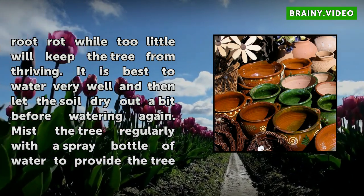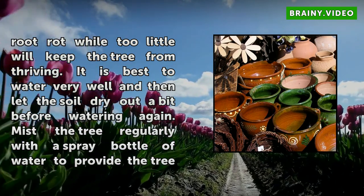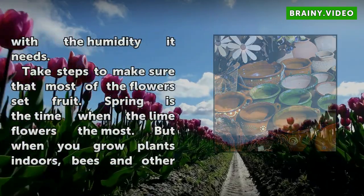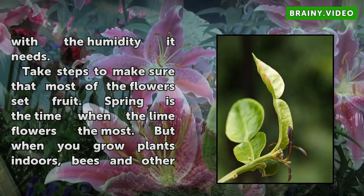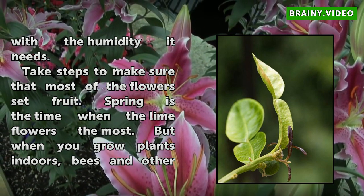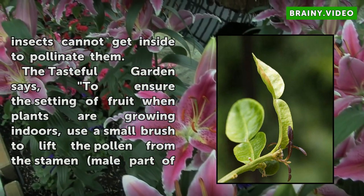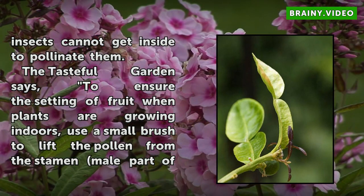Take steps to make sure that most of the flowers set fruit. Spring is the time when the lime flowers the most, but when you grow plants indoors, bees and other insects cannot get inside to pollinate them. To ensure the setting of fruit when plants are growing indoors, use a small brush to lift the pollen from the stamen — the male part of the flower — of one blossom and gently dust it onto the pistil — the female part of the flower in the center of another. Within a few days the pistil should begin to develop a tiny new fruit.